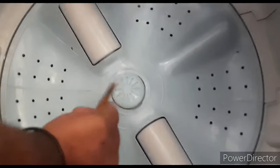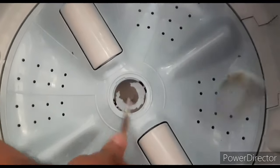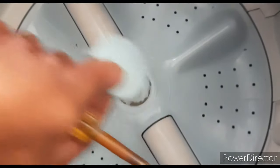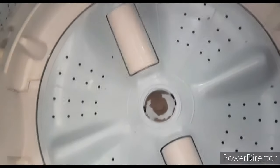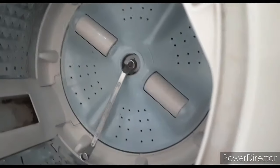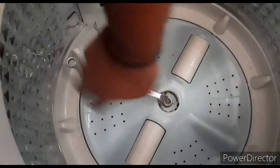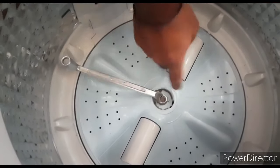It is easy and it is custom. This is the pulsator. The pulsator is clean. In the center there is a bolt. This is anti-clockwise. We have a 12-13 size spanner. We will remove it easily.